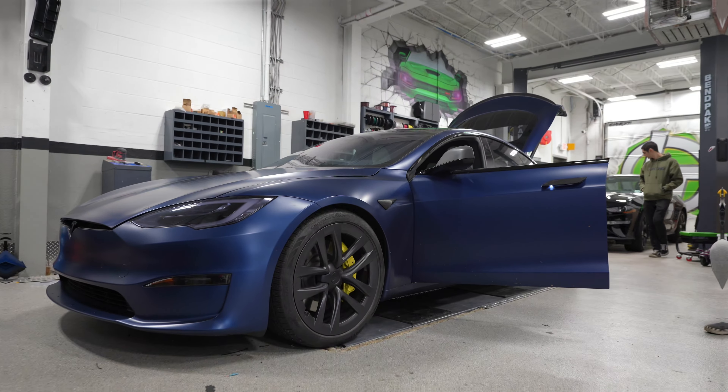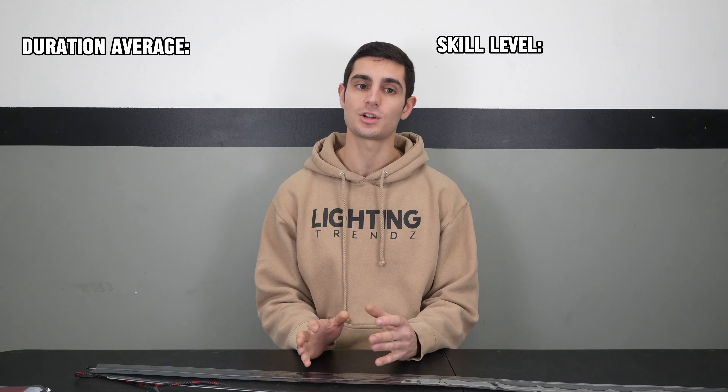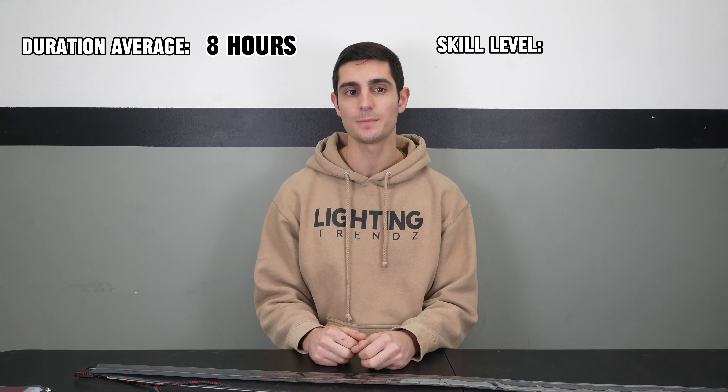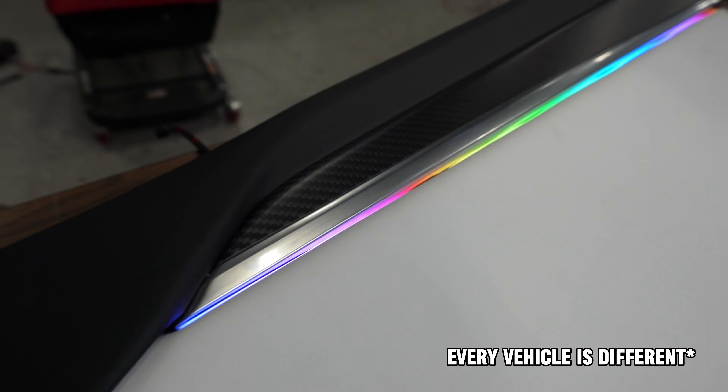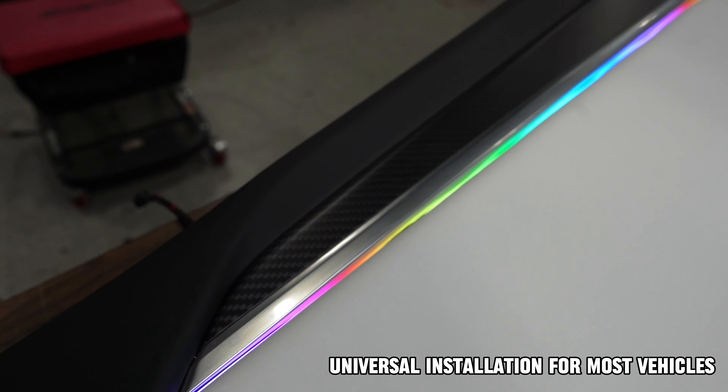Today we're taking this Tesla Model S Plaid to the next level with an interior dash trim kit. This installation takes on average about eight hours depending on your skill level, and we'd consider it an intermediate to advanced install. Please keep in mind every vehicle is different due to the design, but we'll be showing you universal installation for most vehicles.